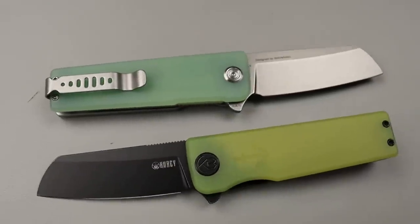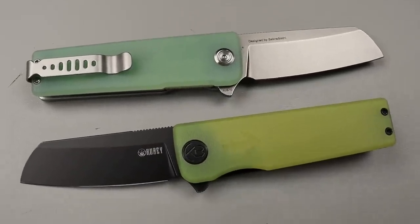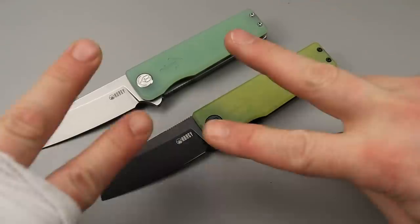So there you guys go — just a quick look at some of the new knives from Kubi. I love you guys, thank you guys for watching. Peace.